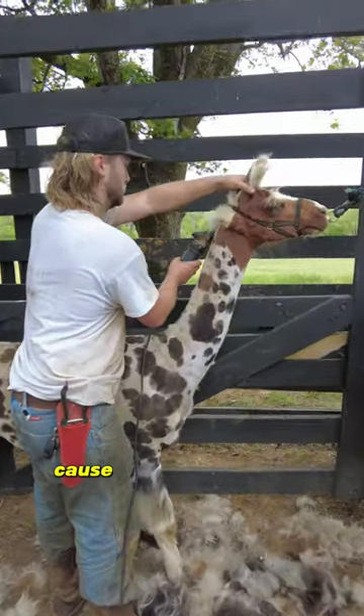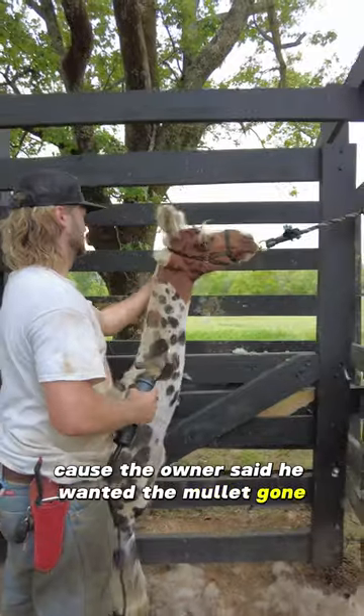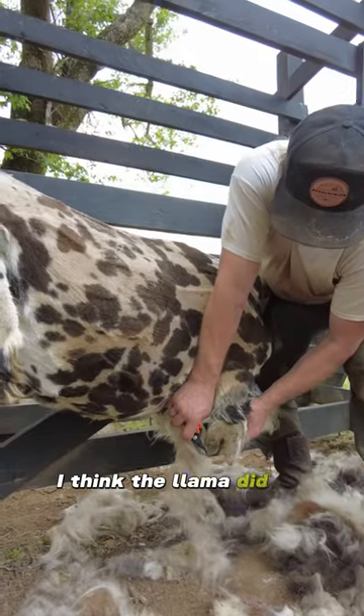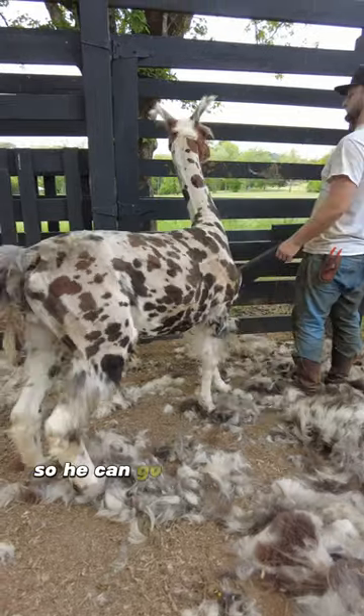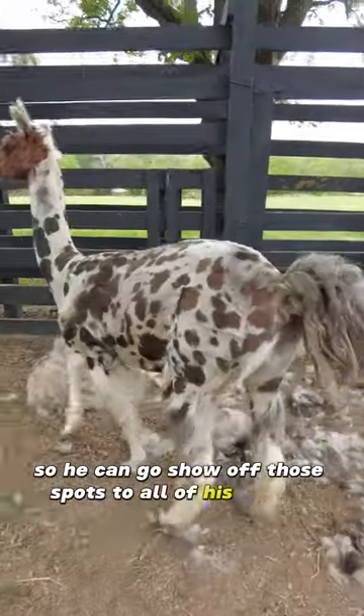He gets mad at me here because the owner said he wanted the mullet gone. I wanted to keep it — I think the llama did too. Quick pedicure before I release him so he can go show off those spots to all of his friends.